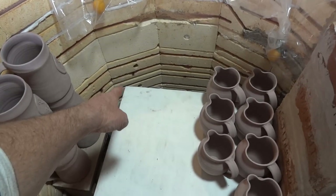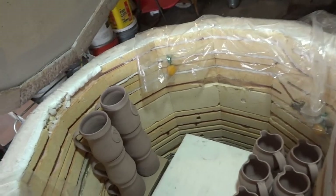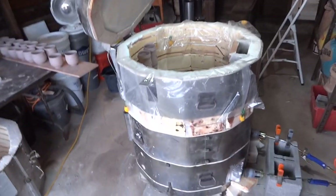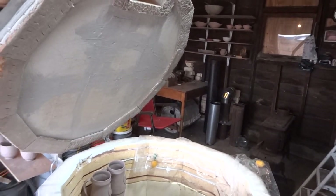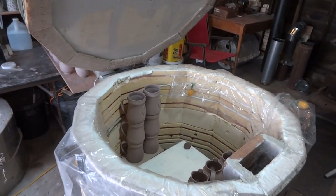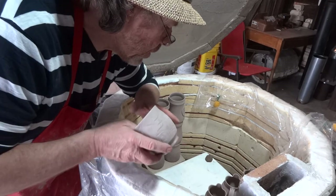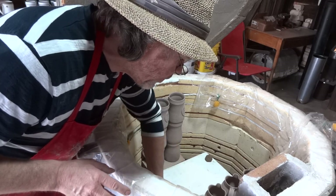I better get my lump of clay ready. Do you ever pack a kiln and then suddenly realize you didn't put the cone in? Packing a bisque may seem boring, but there is some skill involved — little tricks of the trade that as a beginner you wouldn't necessarily know.